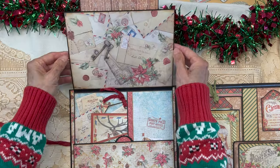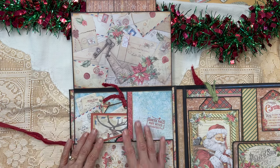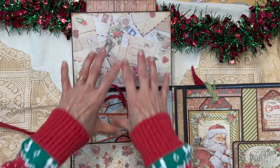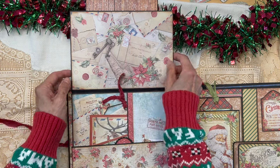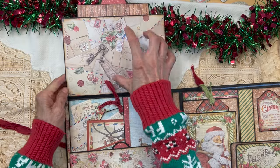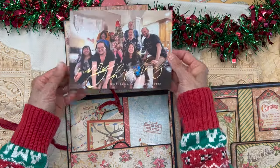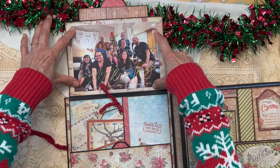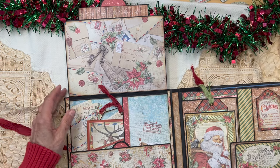We open that pull tab and come to this part of the inside front cover — I call this my letters, post office, mailbox part. Everything here has to do with letters and the post office. Up here it's covered in the paper that has all the letters. This will hold a five by seven, and every year we do a family card — five by seven — and I'm going to put that there. It's a great place to showcase your family right off the bat.